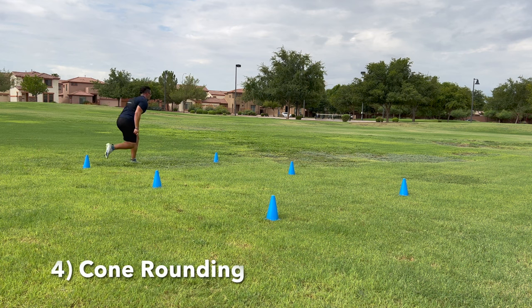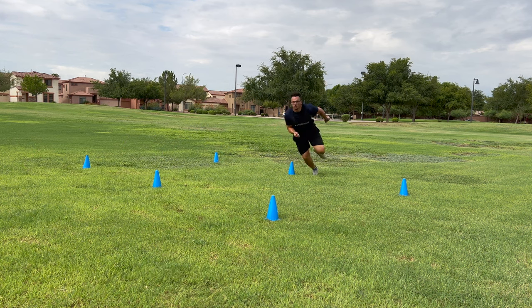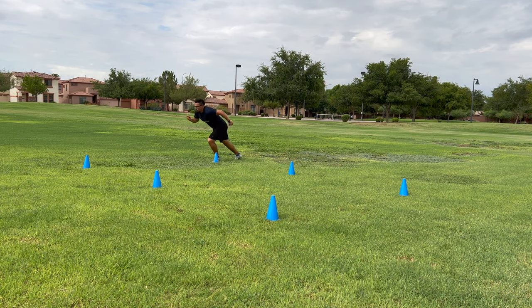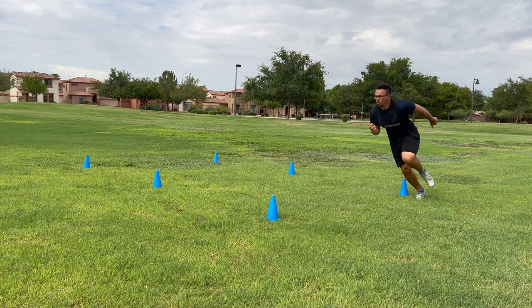Drill number four — I had a hard time figuring out a name for this one, but I'm going to call it cone rounding. We're going to set up six cones in a rectangular shape, and all we're really doing is going from cone to cone, rounding it, making sure our hips move fluidly around each cone. This is great if you are a receiver that runs curls and comebacks often, and it's also great for being able to start and stop really quickly, because as I always say, football is a start and stop type of game.